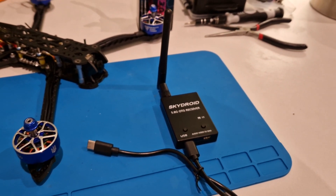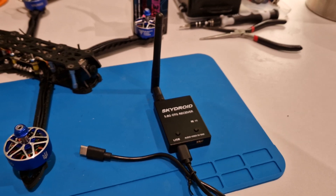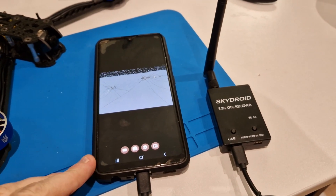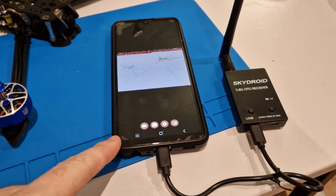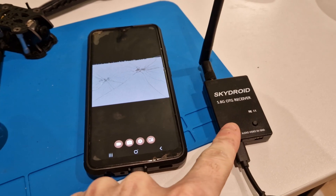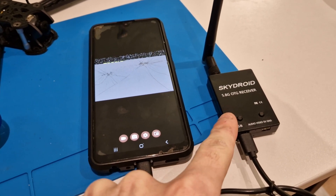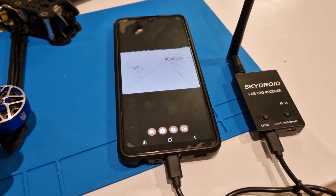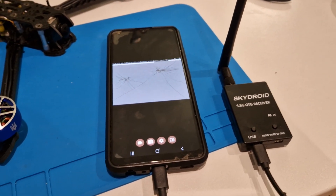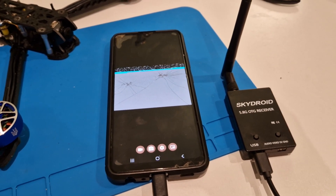I took the old phone, and the only thing is that the add-on to this video camera is going to work only when there is internet on the phone, such as Wi-Fi or mobile data. It is necessary to remove it, because if it is enabled, it will simply not work.